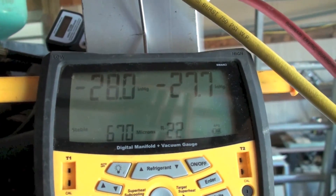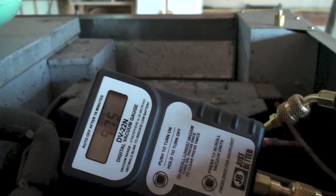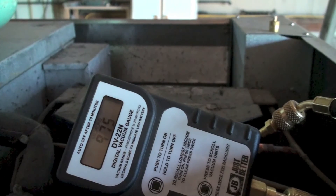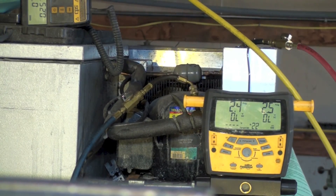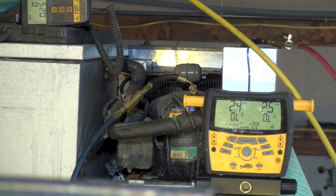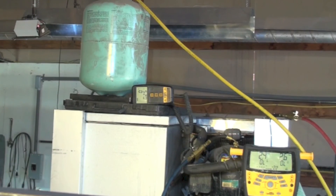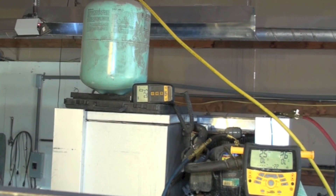The vacuum is pretty good at 670 microns. We also have a second micron gauge showing somewhat higher. We're ready to charge this machine. The gauges on the right have just a small amount of positive pressure. This is a 134a machine with a 134a cylinder, and we are going to begin charging.